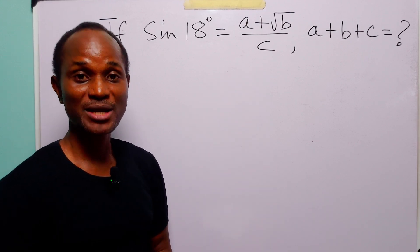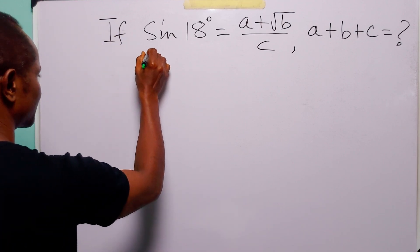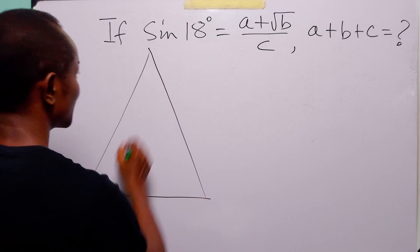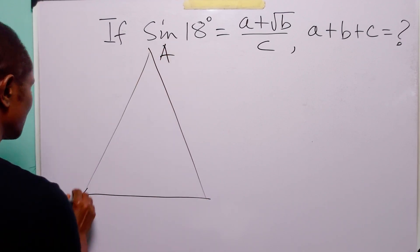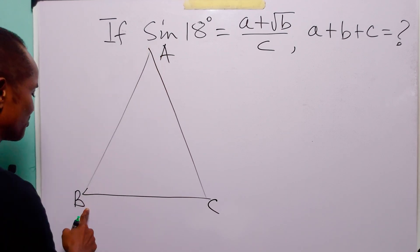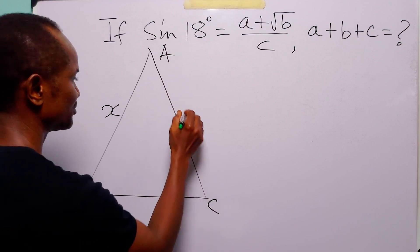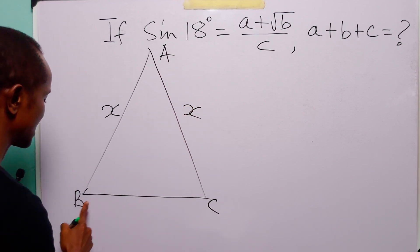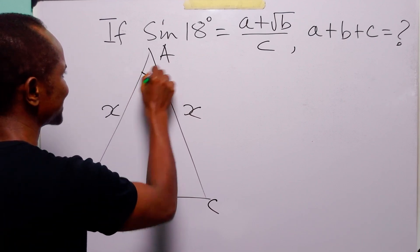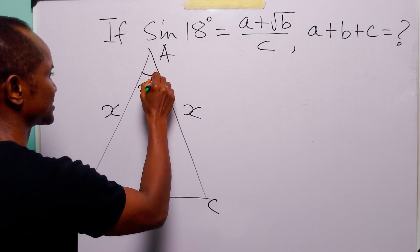To solve this problem, we are going to make use of an isosceles triangle. Let this be triangle ABC, where side AB is equal to x units and side AC is also equal to x units. Let BC be equal to 2 units, and let this angle be equal to 2 times 18 degrees, which is 36 degrees.